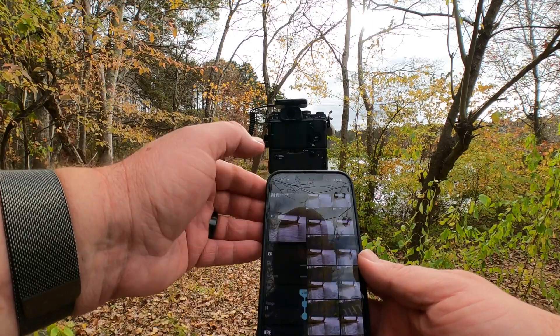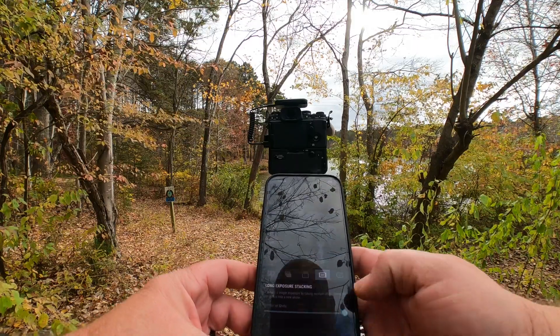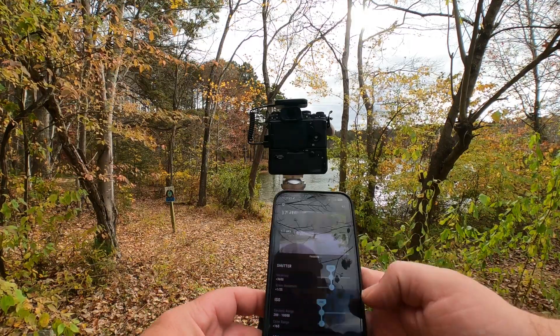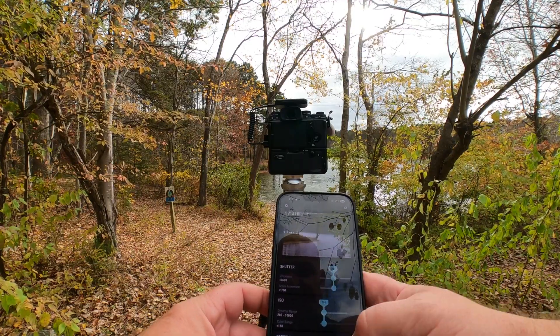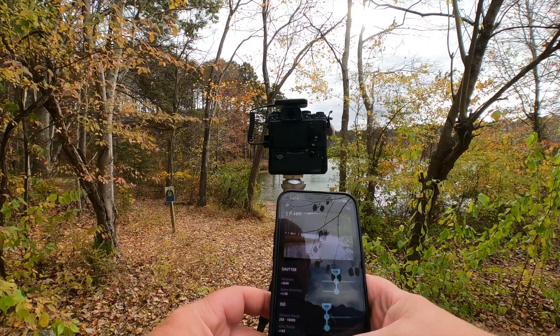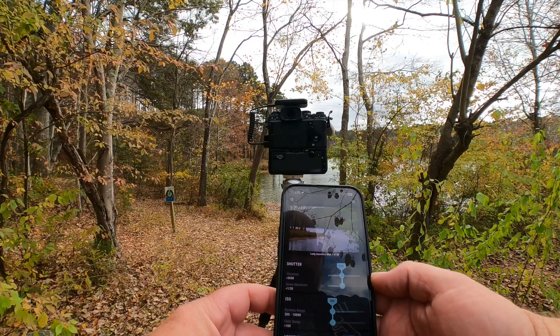Let's do one more test and go all the way up to the max of 30, and see how she handles that. See if we can get totally smooth water. I'm thinking maybe 30 frames is supposed to be equivalent to 30 seconds on a bulb timer. Let's give that a shot.